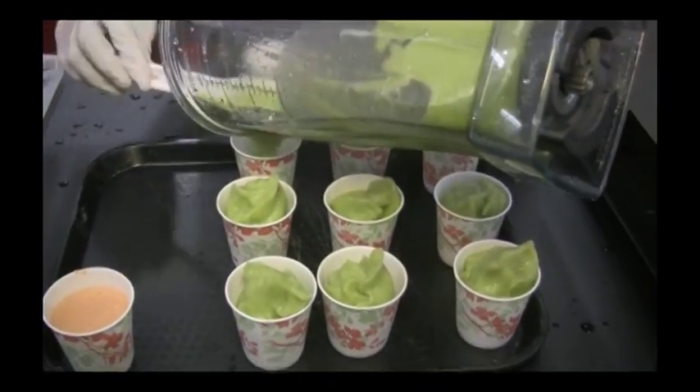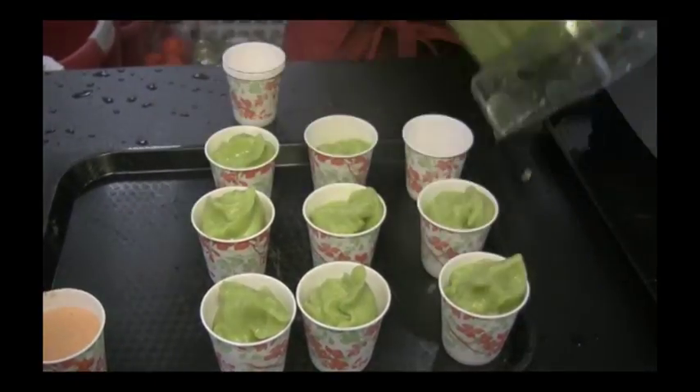You get a seven-year warranty when you purchase your Vitamix. That's a complete warranty — it covers you entirely.